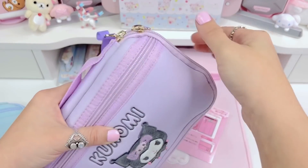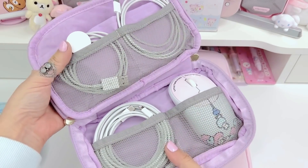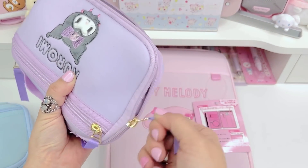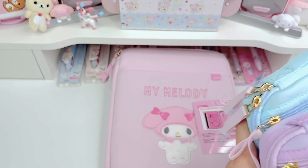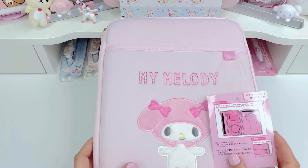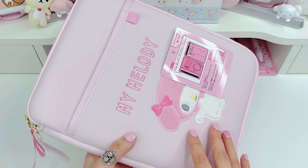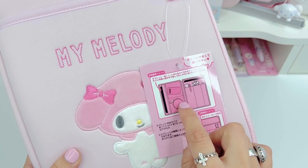I showed you guys this in my last Sanrio haul. So I didn't get the tablet case at first because it fits the iPad 11 inch and I have the 12.9 inch so mine wouldn't fit. But then you guys gave me the great idea in the live chat that it fits your notebook.